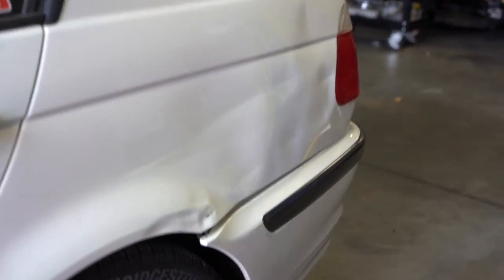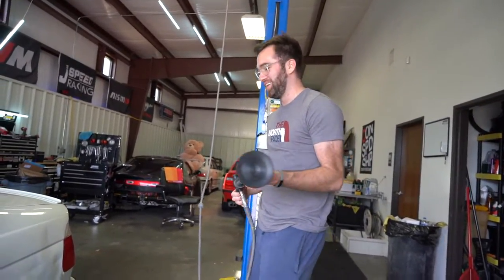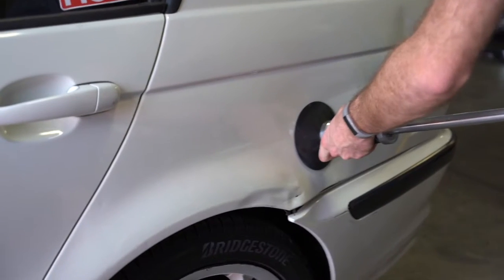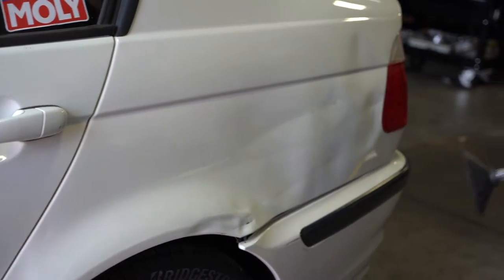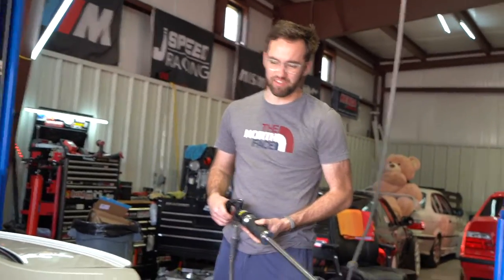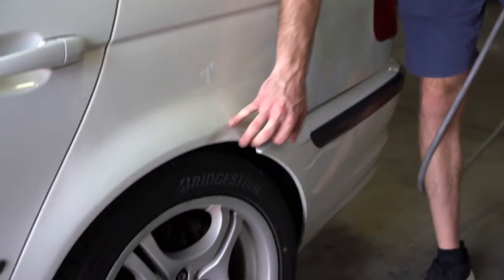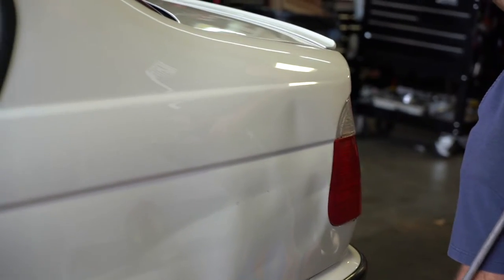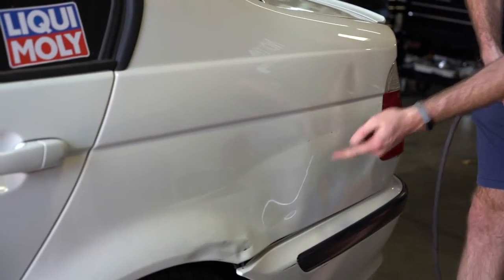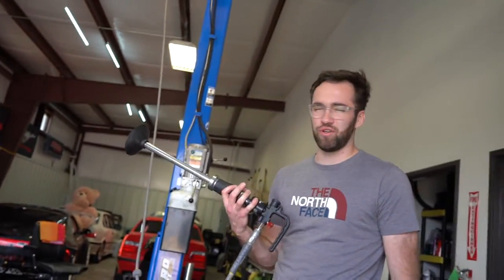I think it works pretty good — it's just not going to be 100 percent. It's better, a lot better. It's still wavy, but it's hard because there's a main crease right there, and that line is going to be tough to pull out with this little guy. And the paint is creased right there as well. I'm going to keep working on it and we'll show you the final results.